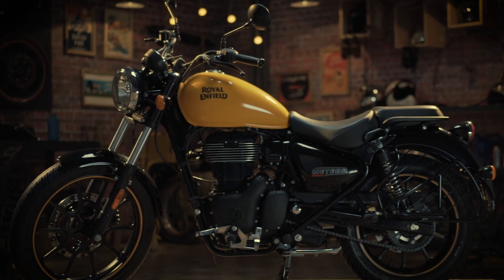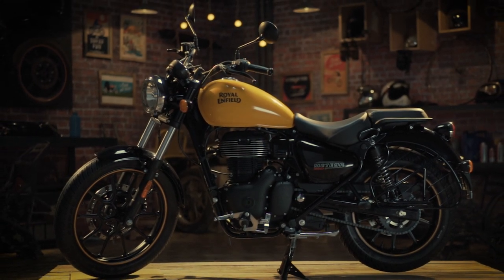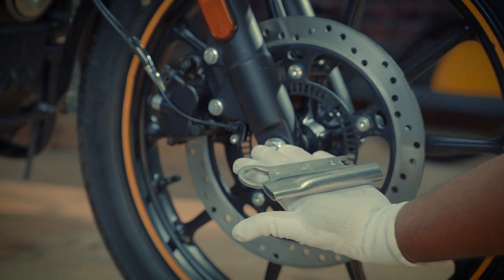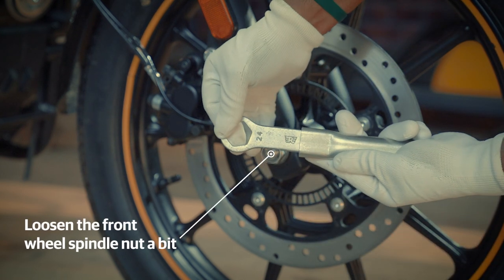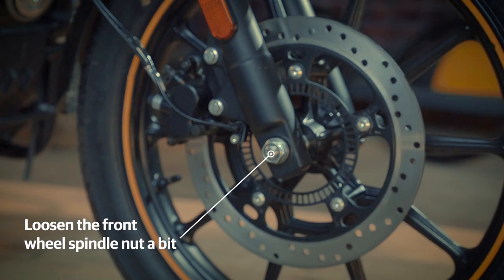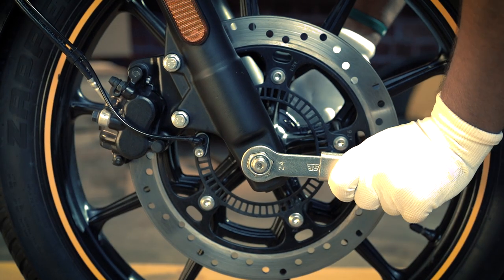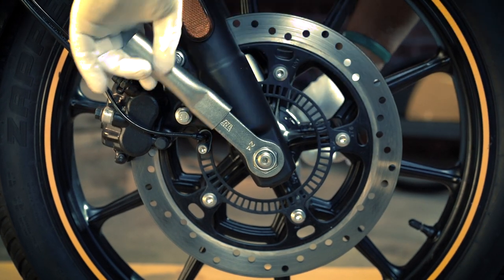First, ensure that the motorcycle is in an upright position on a firm and flat surface. Use the 24mm spanner attached to the extension tube to loosen the front wheel spindle nut a bit, as you hold it from the left hand side with the 17mm spanner. This will ease the removal of the wheel.